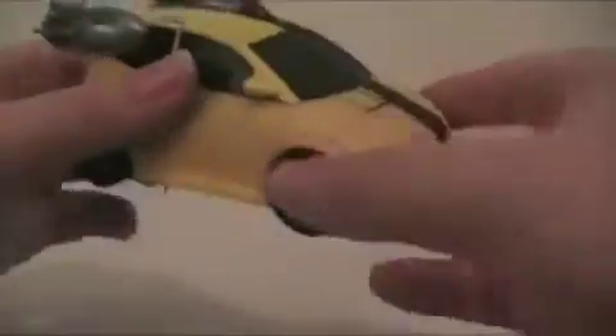Bumblebee comes with his rocket boosters, and those simply snap into the sides. There we have Bumblebee with his jetpacks — this one is kind of stiff to get in, but I think that's just because it's a new figure. Speaking of new figures, it is the 17th of June and these are not supposed to come out till the 22nd, and we did find them at Target, so that's good.